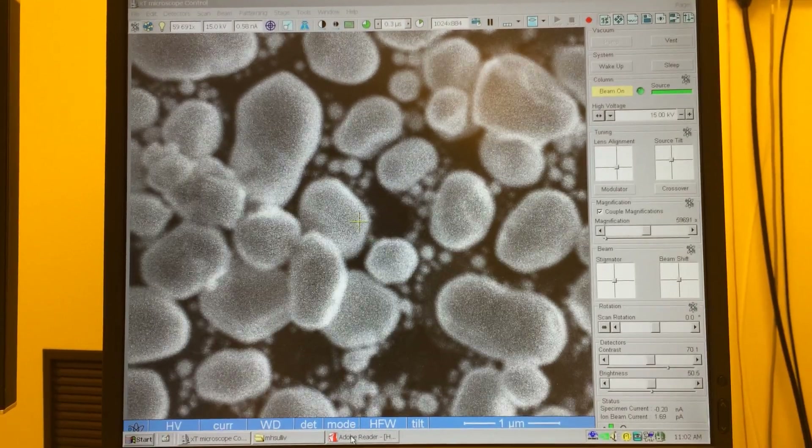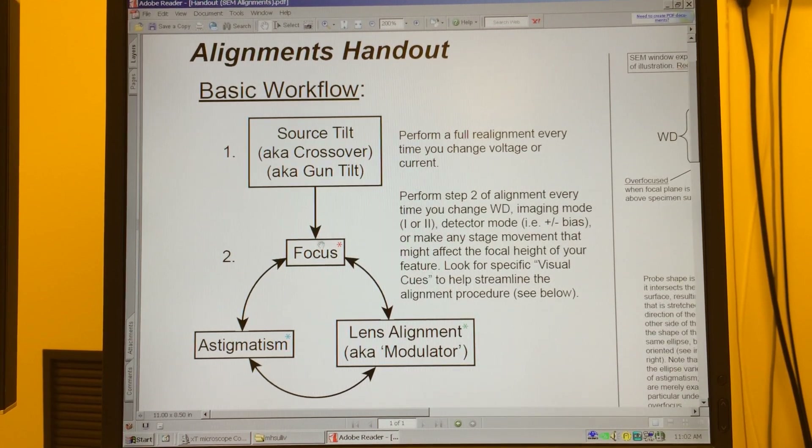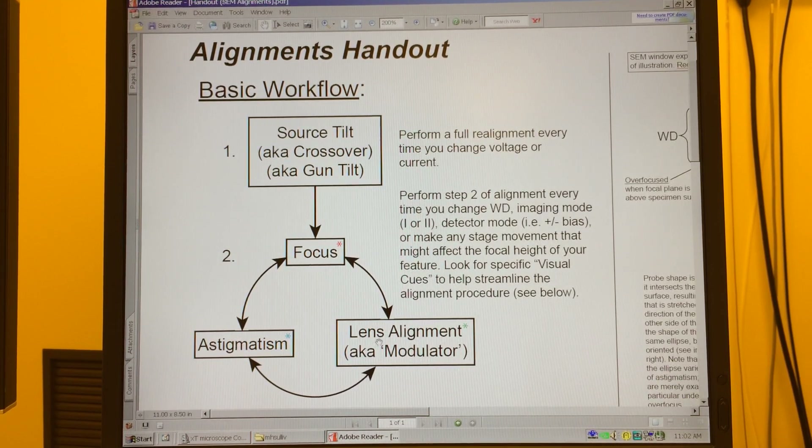First, I want to go to the alignments handout I've made, which describes the basic workflow of the alignment. We'll always start by adjusting the source tilt, also known as gun tilt or crossover — that ensures the beam is well aligned down the column. Once done, we use focus to pick up on visual cues associated with astigmatism and lens alignment. If we see stretching as we change focus, we fix astigmatism; if we see the image shifting, we adjust lens alignment. We continue this iterative loop until all visual cues check out.